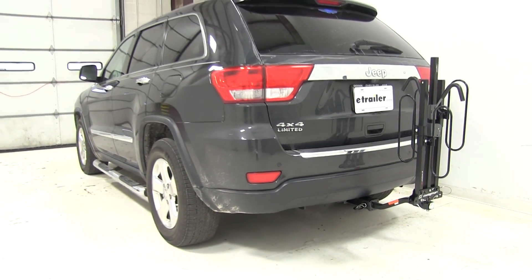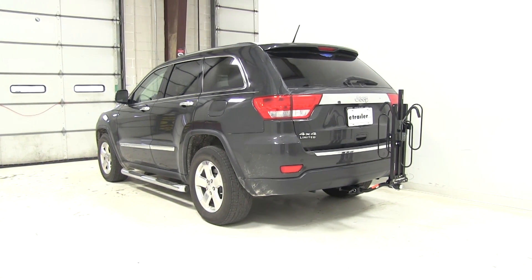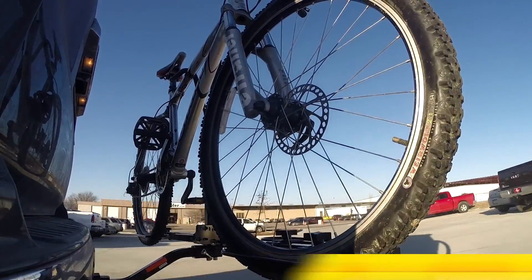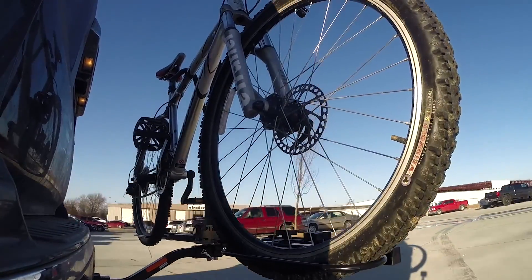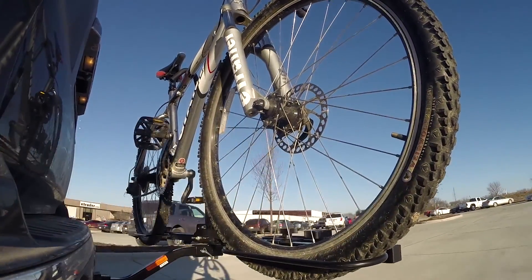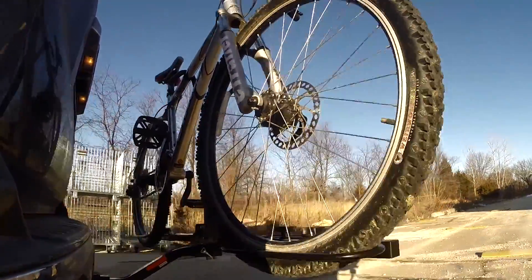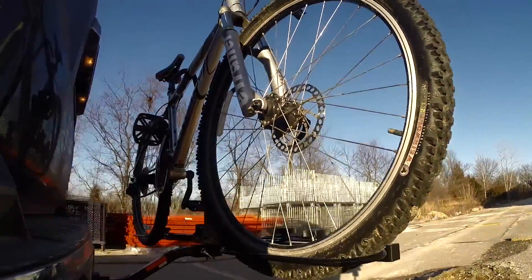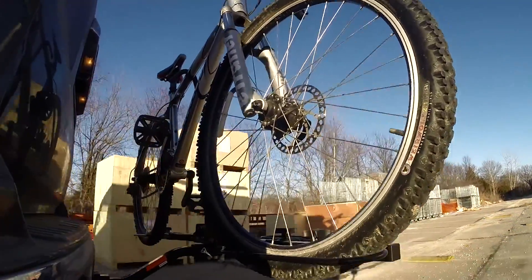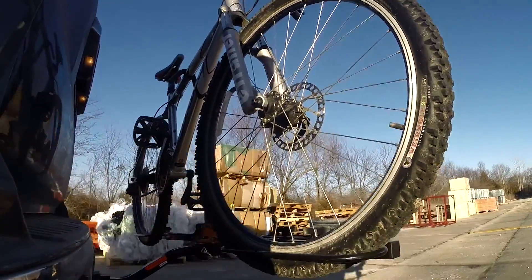Now that we've had a good look at the XC2 and seen how it's going to work on our 2011 Jeep Grand Cherokee, let's take a look at how the rack performed on the test course. Starting with the slalom, this shows the side-to-side action, simulating turning corners or evasive maneuvering. Moving to the alternating speed bumps, we'll see the twisting action, simulating hitting a curb, pothole, or uneven pavement. Finally, the full speed bumps show the up and down action, just like driving in and out of a parking lot, parking garage, or driveway.